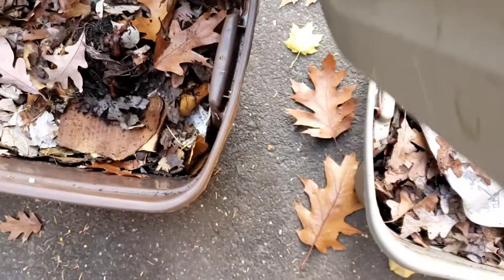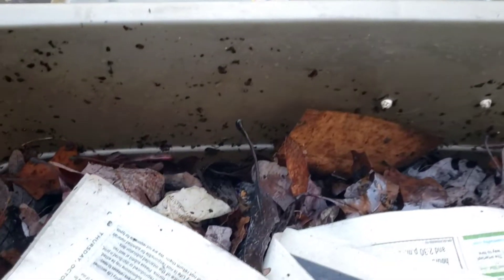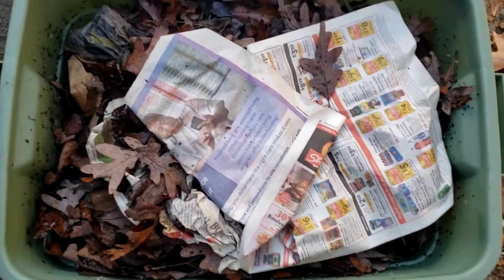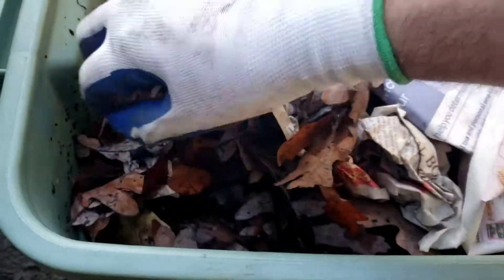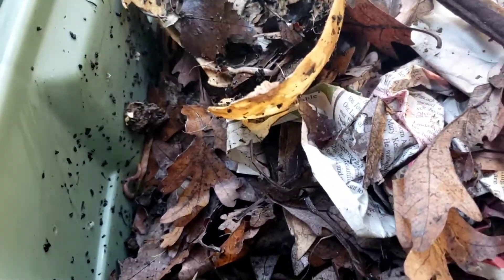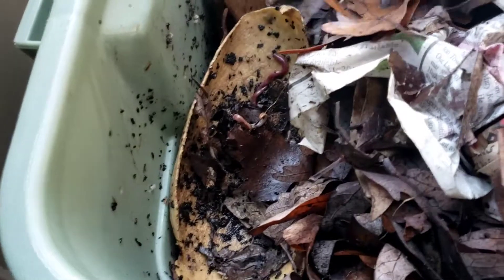Let's pop the lids off and see what's going on underneath. You can see a couple on top, actually quite a few on the sides. This is the green bin — basically the one I've been focusing on the most, putting in the most amount of food. You can see the spaghetti squash — I know I keep checking in on it — and see all the castings in there, with a couple of worms still working their way through.